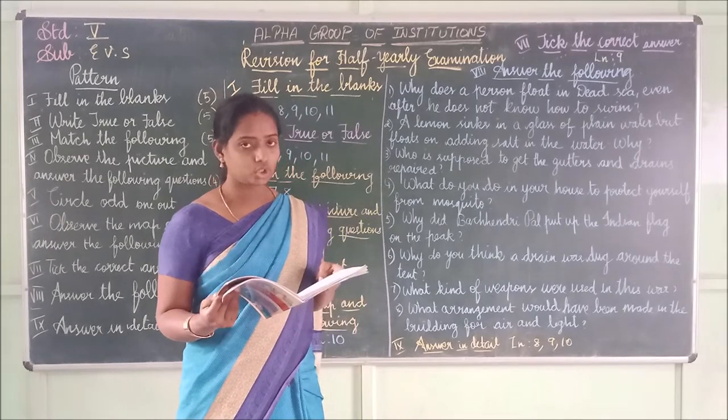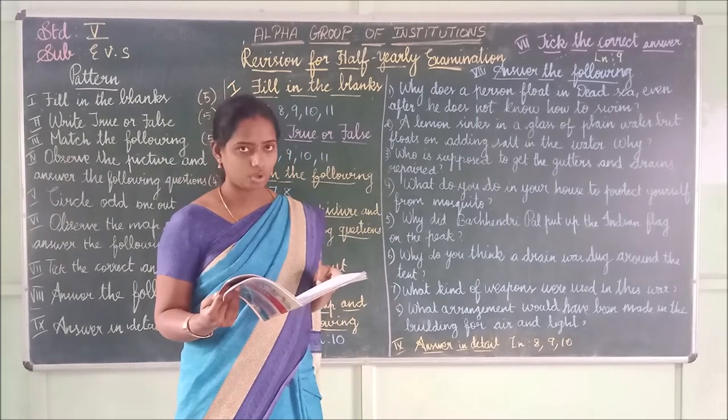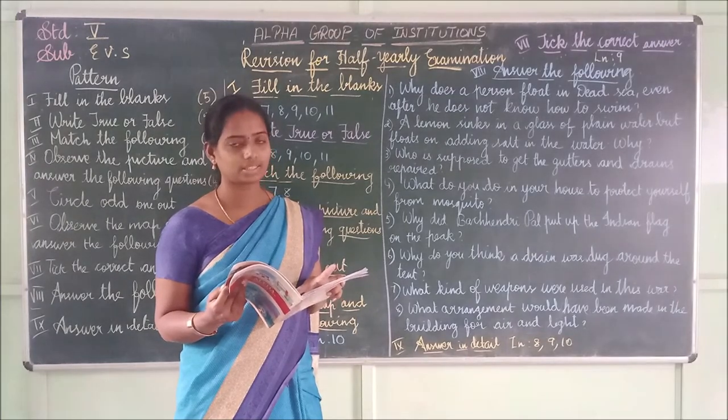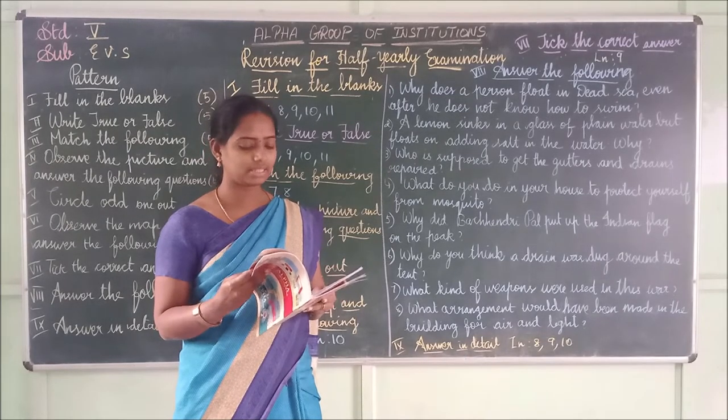Third one: Soil, chalk powder, oil, salt. The answer is salt, because salt dissolves completely in water while others do not.